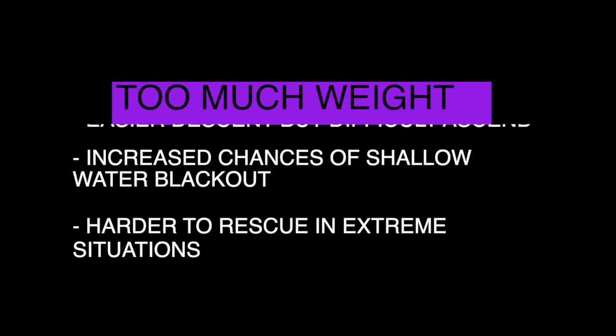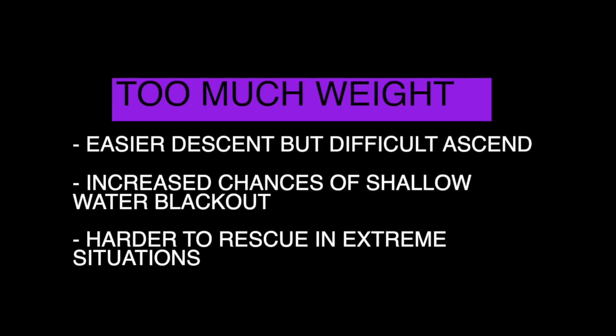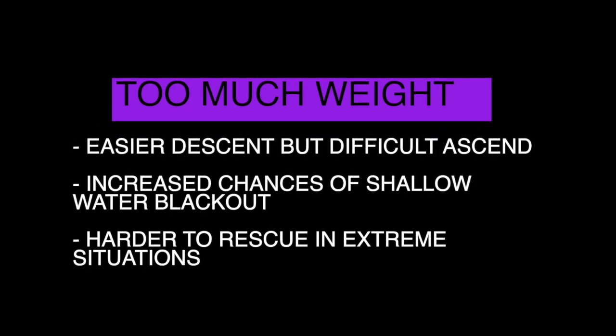If you have too much weight on your weight belt, it will give you an easier time descending but a difficult time ascending, which increases your chances of shallow water blackout and it'll be harder to rescue you in extreme situations.